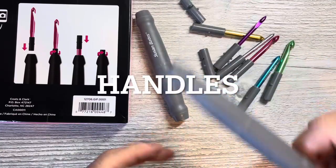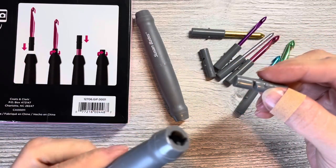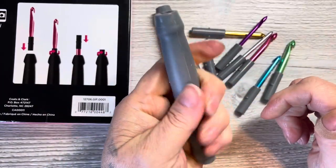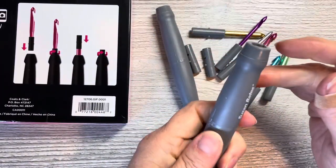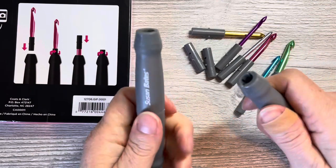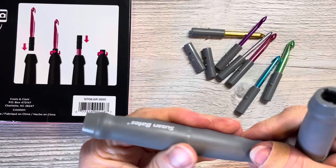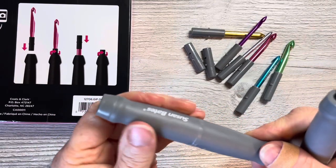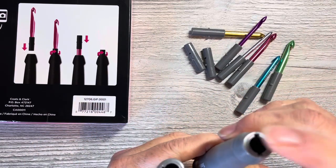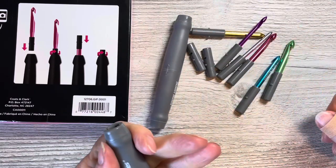So it comes with two hooks and two cutters — this is to cut your yarn so you don't need scissors around, which is pretty cool. It says it's comfort grip and it does have some grip to it. It kind of feels like the material of a Clover hook — like a coating on plastic. I like it.